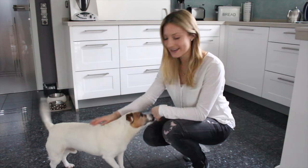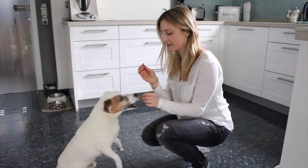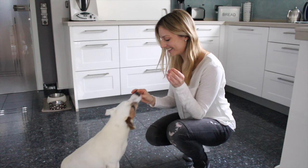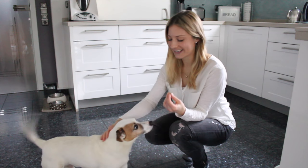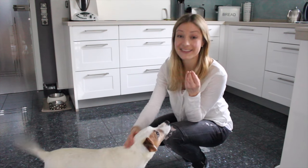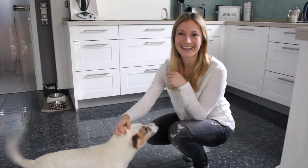Baloo likes them and actually you can eat them too — there is nothing in here that we can't eat. My sister actually just ate a whole bunch of them. You can store the cookies in an airtight container for about a month. I don't think they will last that long though. I hope your little friends will like them!